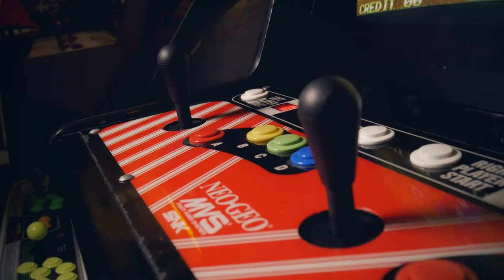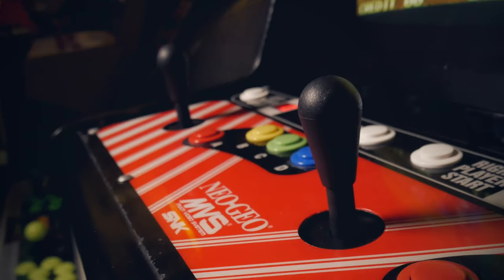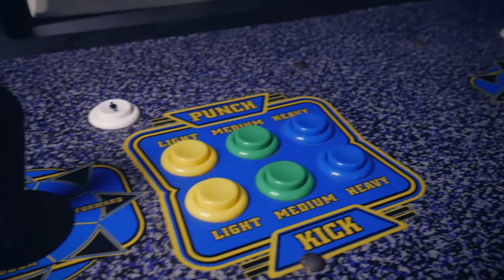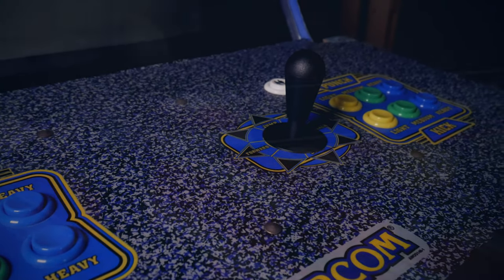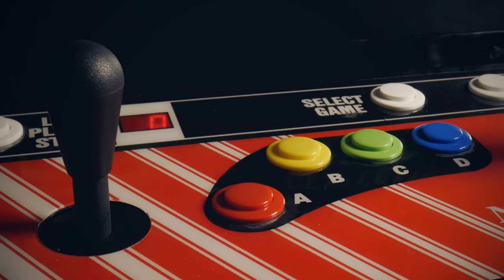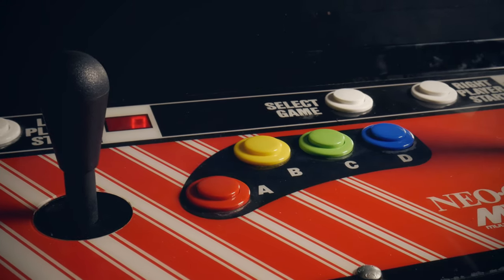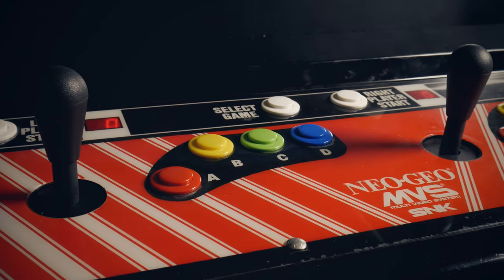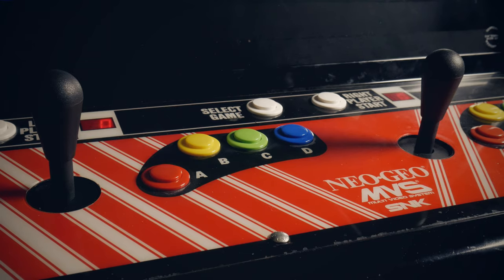And that brings me to the next item — the sticks. You guys have heard me gush about the IL Euro joysticks a lot. It's definitely the way you want to go for an authentic American style feel. I have two of them here on the Neo Geo that replaced the originals, but even though they were a little beat up, I kept those originals for a day like today where I would attempt to restore them to former glory.